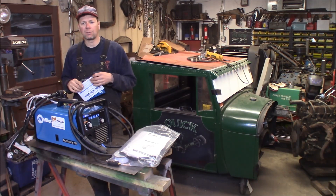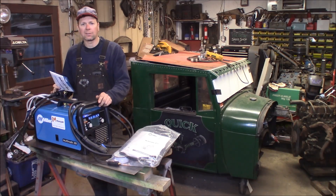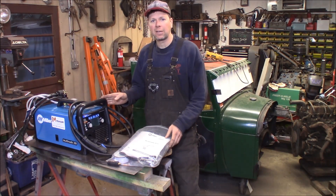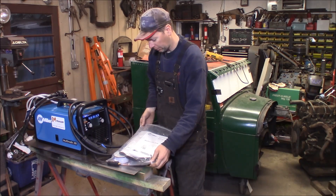So roughly, with tax, you're looking at just under $2,000 for a machine that can do up to 3/8-inch steel — stick, MIG, or TIG. I think it was a good machine. Just remember, here at the Quick Speed Shop I'm putting out new videos every Wednesday and Saturday, so go ahead and hit the subscribe button. Thanks for watching.